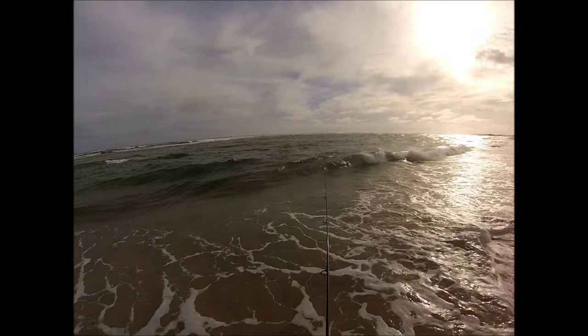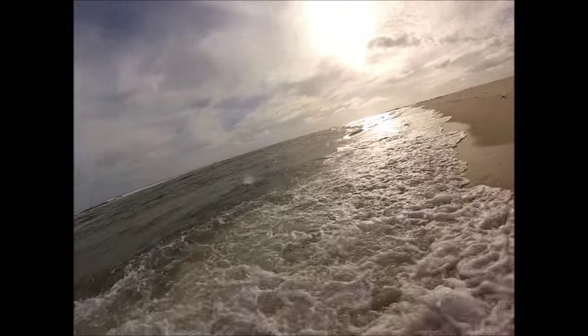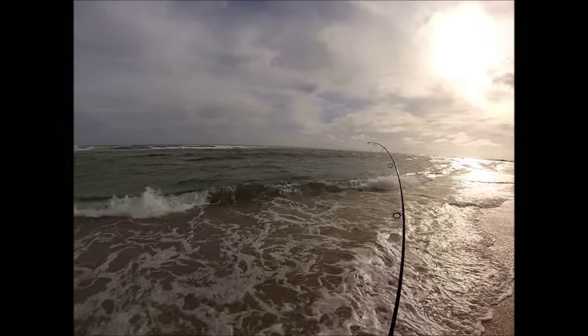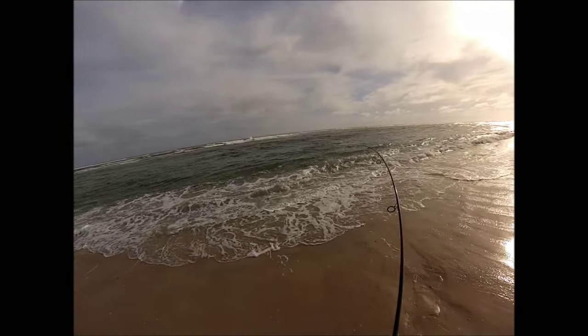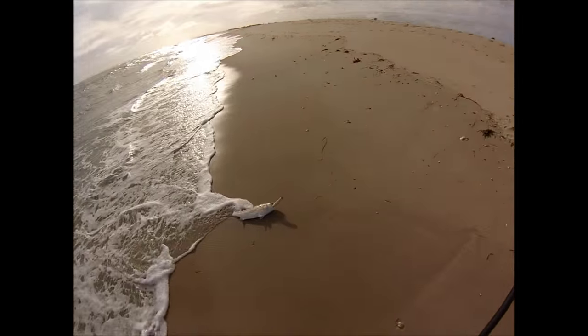You'll see I've dropped that rod angle really low because I'm concentrating right there at the beach lift. It's so common that when they're feeding on mullet, they're right close like that, and you've got to work that plug all the way to the beach. To do that properly, it helps to drop that rod angle down, keep that plug swimming right up to the beach — and that fish was close.